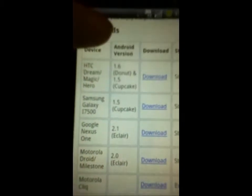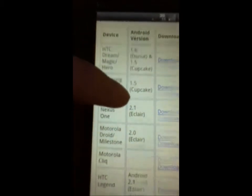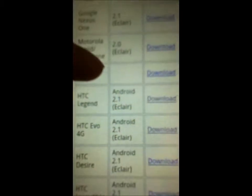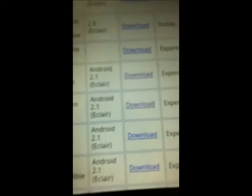All these downloads are going to pop up, and what you're going to want to do is find your phone. It'll tell you over here under Devices — scroll down until you find your phone. I have the Evo, so I'm going to go to that. It will say Android 2.1 Eclair, but even if you are running on 2.2 Froyo, this will still work. Go ahead and download that.